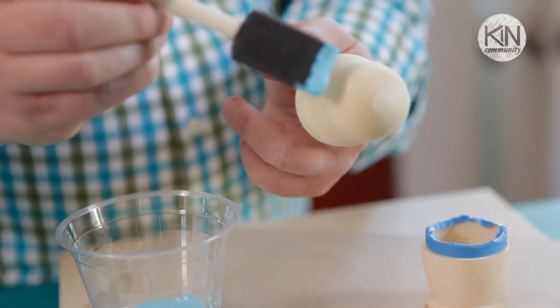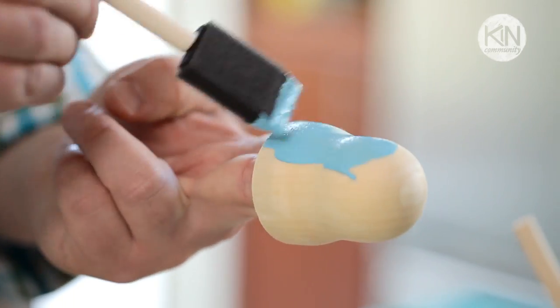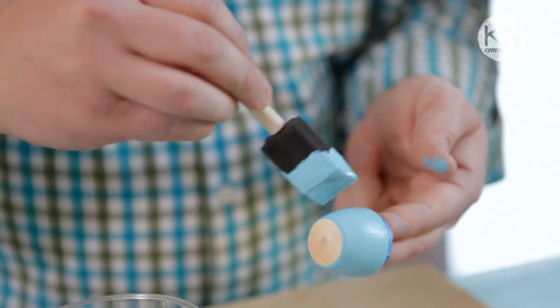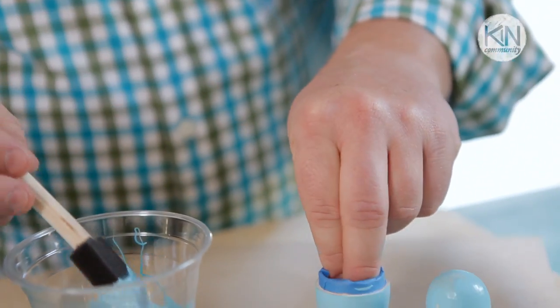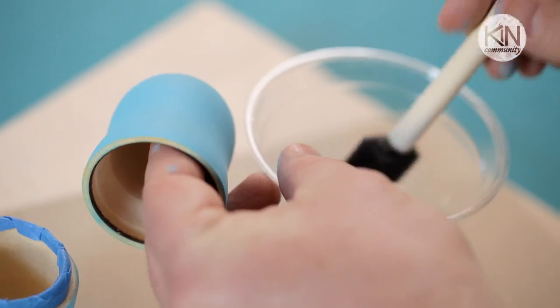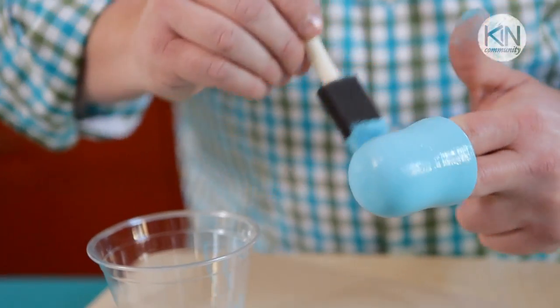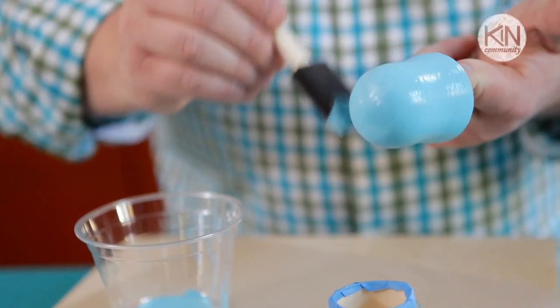I'm going to begin by painting with a sponge brush in vertical strokes. You want to paint the entire exterior in this fashion, and then set them aside for an hour to dry. Then for your second coat of paint, you want to paint them in horizontal strokes. This is going to create a surface that makes it easier to draw on with the chalk.